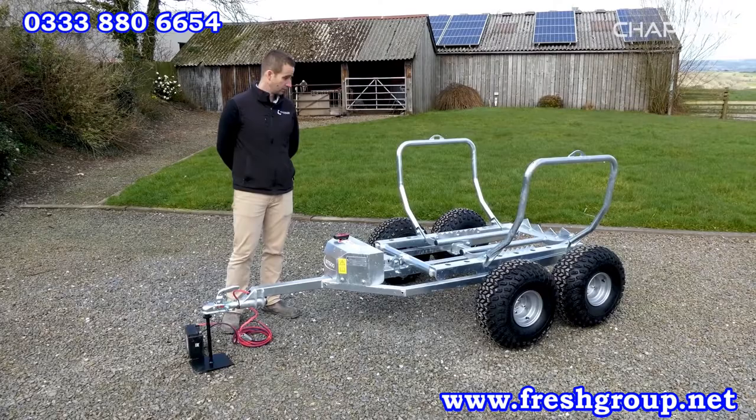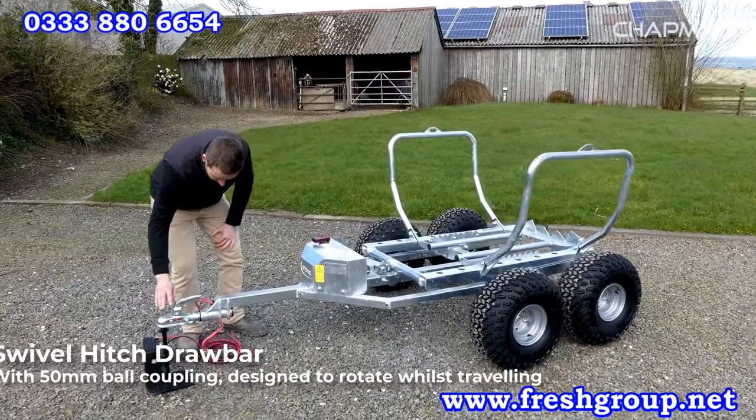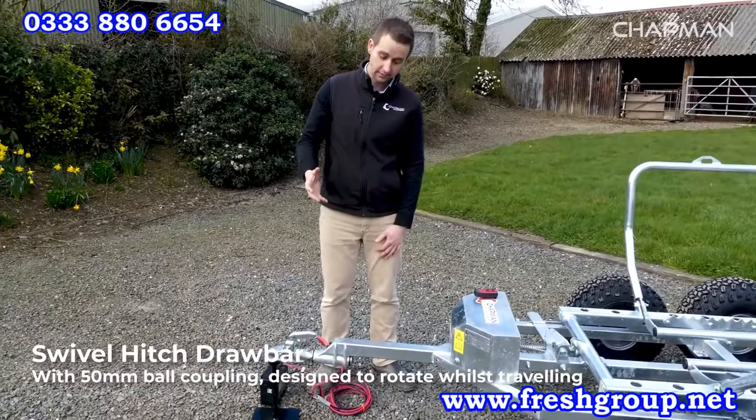First of all, as with all of our products, you've got a 50mm ball coupling which is a swivel hitch. This is to allow it to tow nicely over uneven terrain and to comply with health and safety regulations.